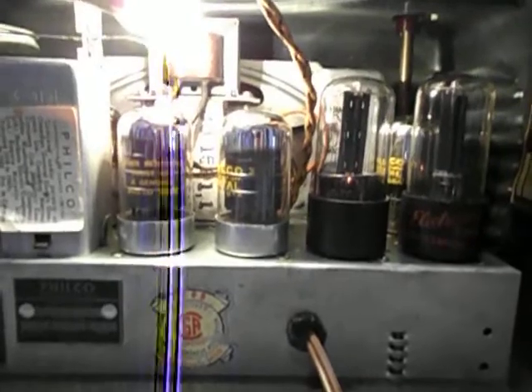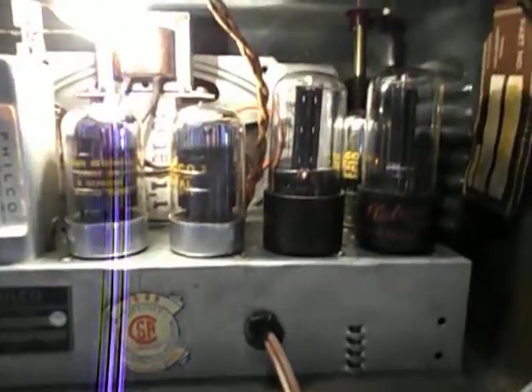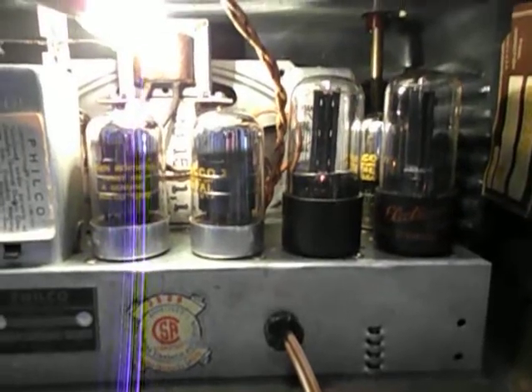A new nightlight bulb. It's almost all original — four of the six tubes are originals. The Philco Locktails are all original, but the 35Z5 and the 50L6 are General Electric. They may have been General Electric right from the beginning — it's possible.